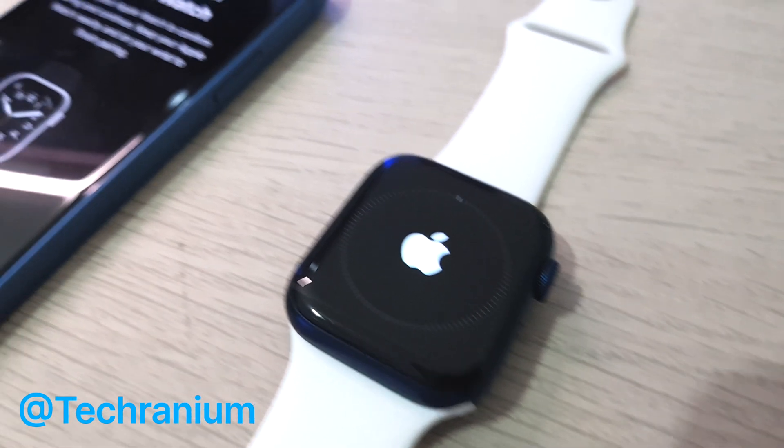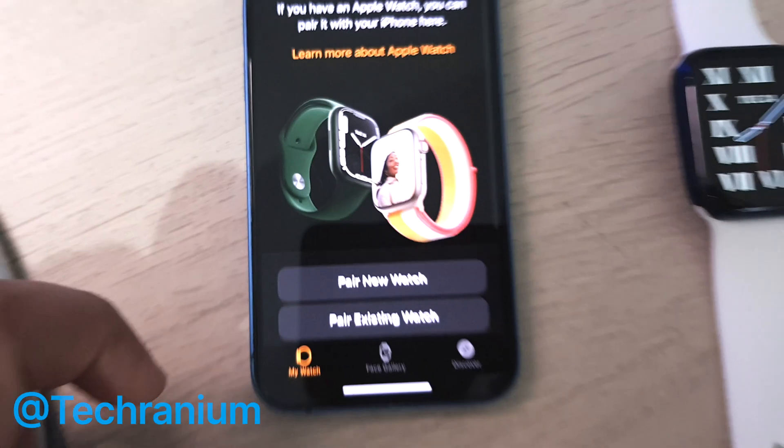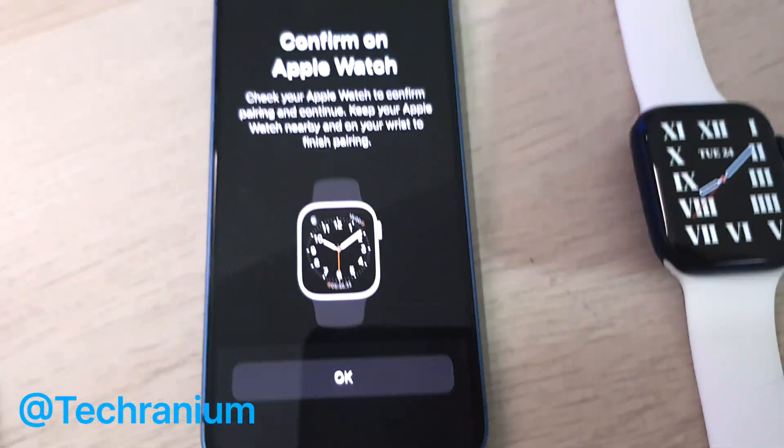I just love how simple Apple has made the process. If you had an Apple Watch linked with your old iPhone like me, it's very easy — just select the 'pair existing watch' option and you are done. It's that simple.